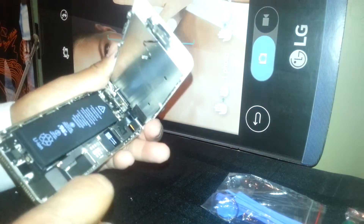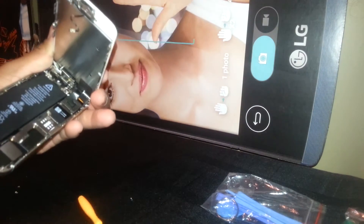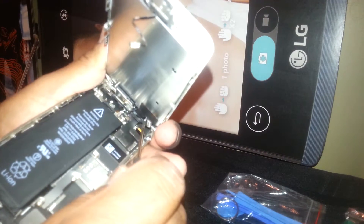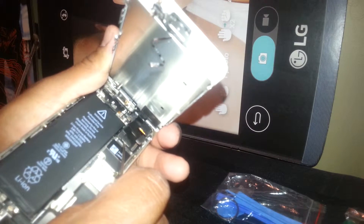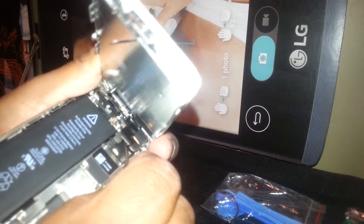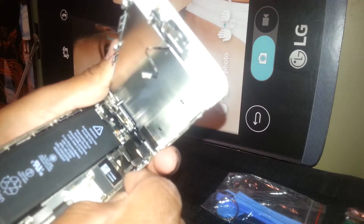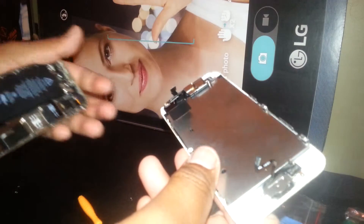Once the screws are removed, take off the metal bracket. Using the flat-end screwdriver, lift first from the right side — this is the ear speaker and front-facing camera flex cable. This one here is the touchscreen digitizer and LCD flex cable — a different cable. Remove those and now we are able to remove the screen from the main motherboard of the iPhone.